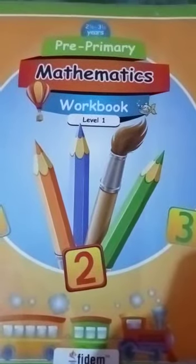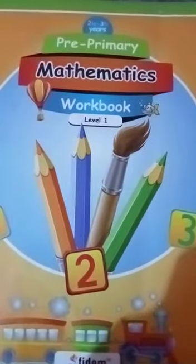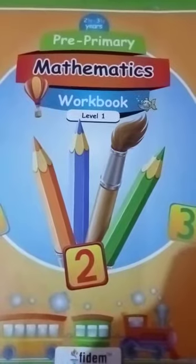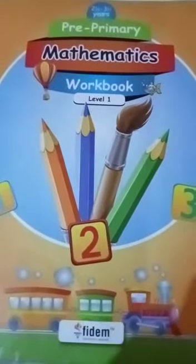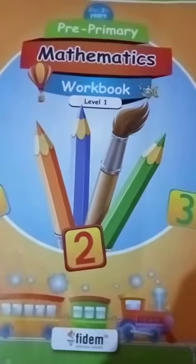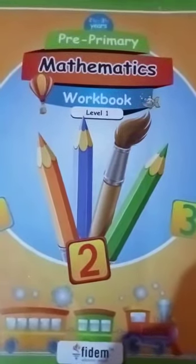Assalamu alaikum, good morning! How are you all? Hopefully you will be fine. In G class, we are going to start maths today. We will learn a new topic today. Our topic is introduction to number one.